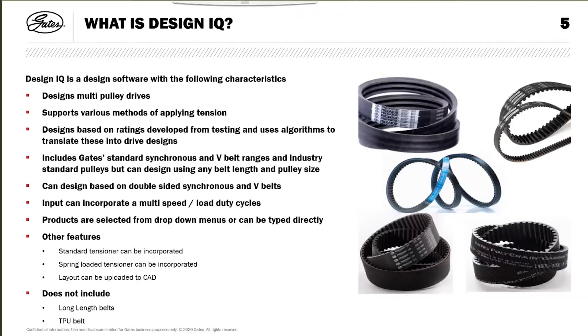It includes Gates standard synchronous and V-belt ranges and industry standard pulleys, but you can design using any belt length and any pulley size. It doesn't have to be an existing size, although if you use a belt length that doesn't exist, tooling would have to be sourced to go into production. You can design on double-sided belts, both synchronous and V-belts, and you can incorporate a multi-speed, multi-load duty cycle.